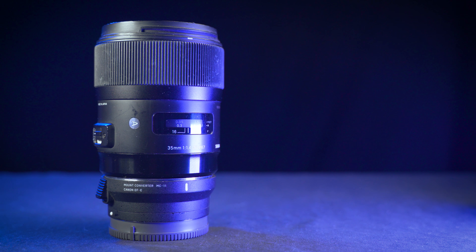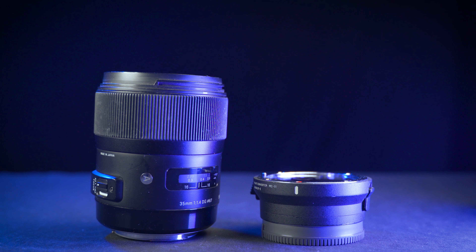One note to start, in case you haven't already spotted it: this isn't the native Sony E-mount version of the Sigma 35. This is the Canon EF-mount version with the MC-11 adapter. With this particular setup compared to the Sony E-mount version, the size and weight remain about the same, and the image quality stays exactly the same. The only difference is the autofocus is slightly more responsive with the native version.